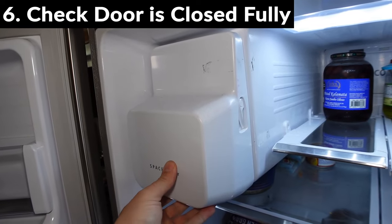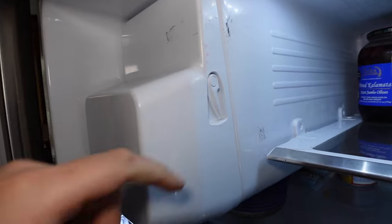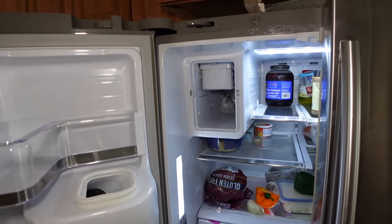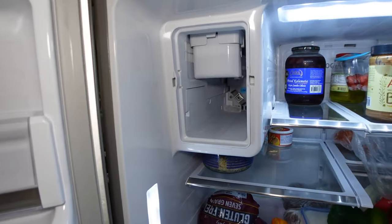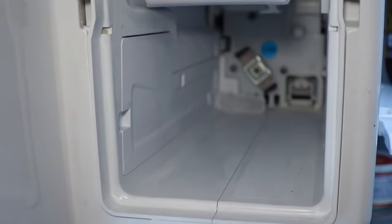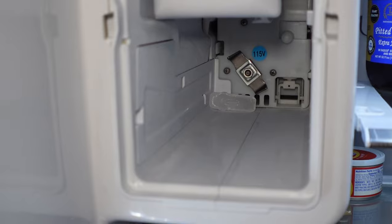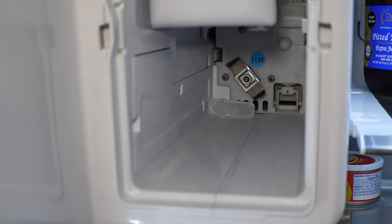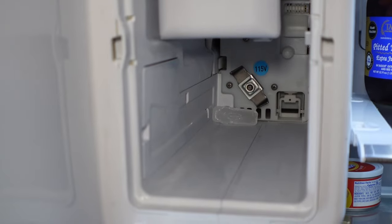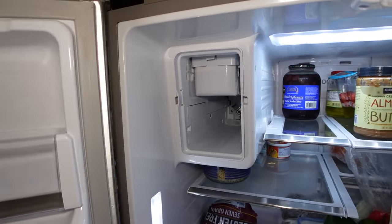Another thing to check is to make sure your ice tray is actually fully inserted as it should be. Sometimes if it's just a quarter inch sticking out, it will not produce any ice. On this particular model, what normally prevents my tray from going all the way in is ice that sometimes falls in the back there. Just having a little ice cube back there will prevent it from going in and producing ice. So if my ice tray is not producing ice, I pull out the ice tray and see if any ice is back there blocking it from being inserted fully.